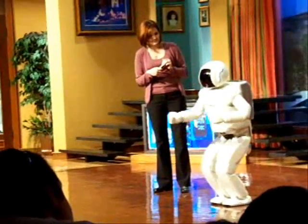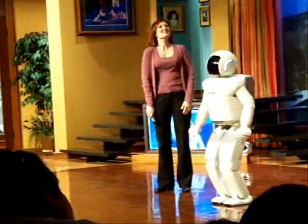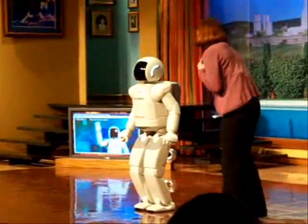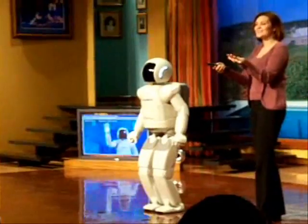But I'm not only designed to help — I can also have fun. I think I know exactly what you're talking about. So let's see, everyone — would you like to see Osimo dance?